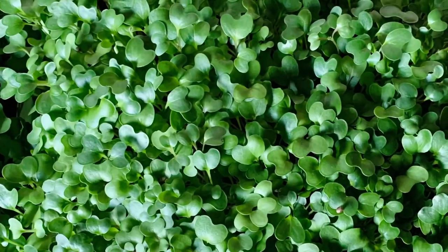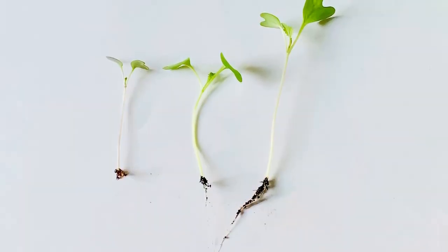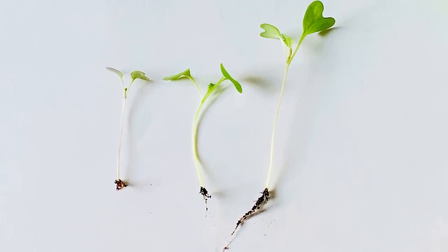If you're not familiar with microgreens, they are the seedlings of leafy greens that we eat, planted densely or in mass, and are generally harvested right before they get their first set of true leaves — when they have their embryonic leaves or cotyledons.